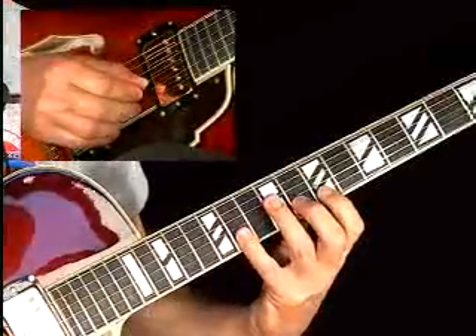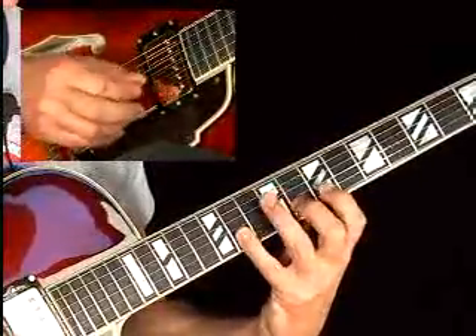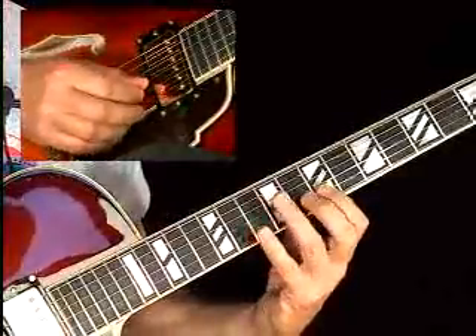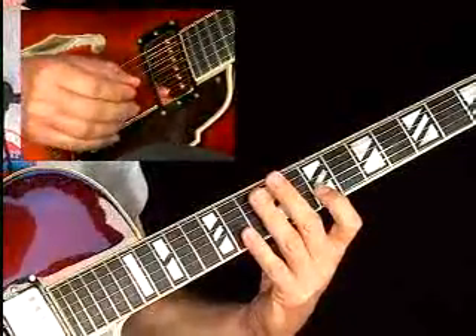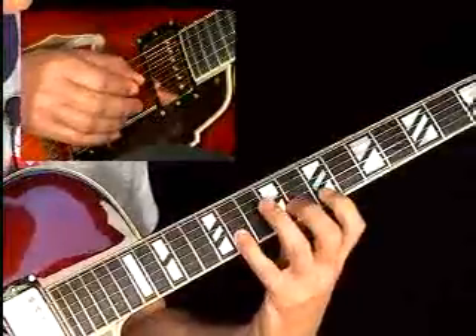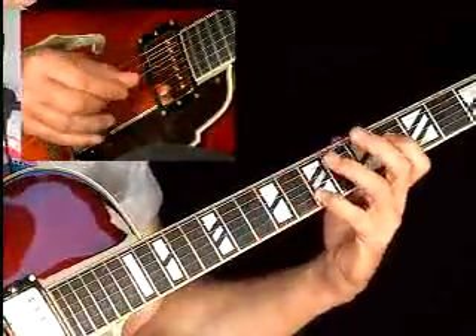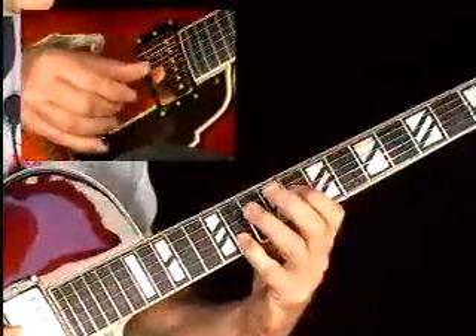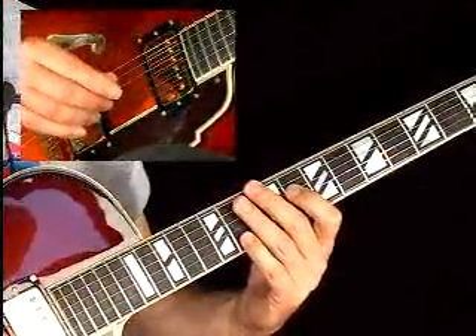You could also play it without the legato slide, using three fingers — your first, second, and fourth fingers. You could pick every note, which would be like tonguing every note on a horn. You can slur them. There are a lot of different ways you could play it — you could even do octaves. Jump around, do whatever you want, but mix it up different ways.